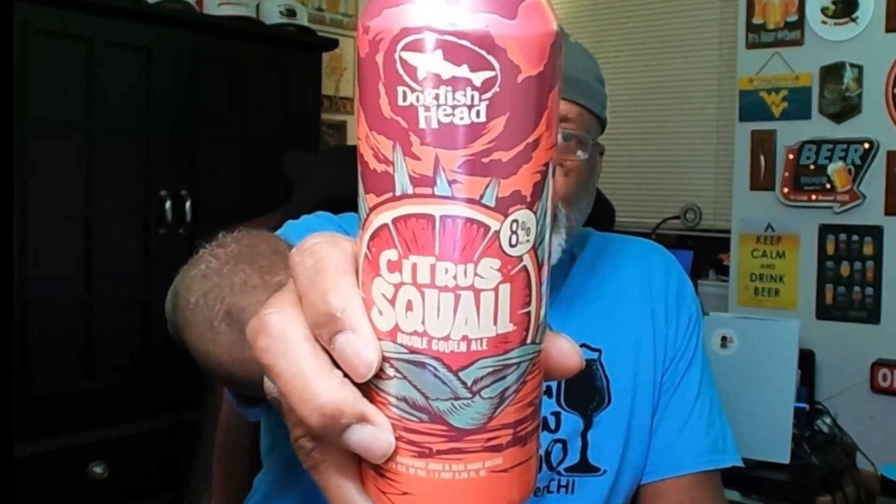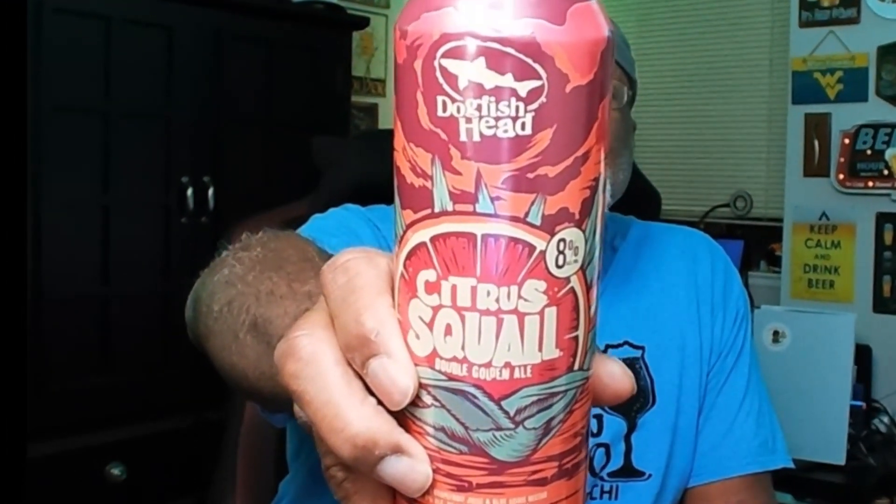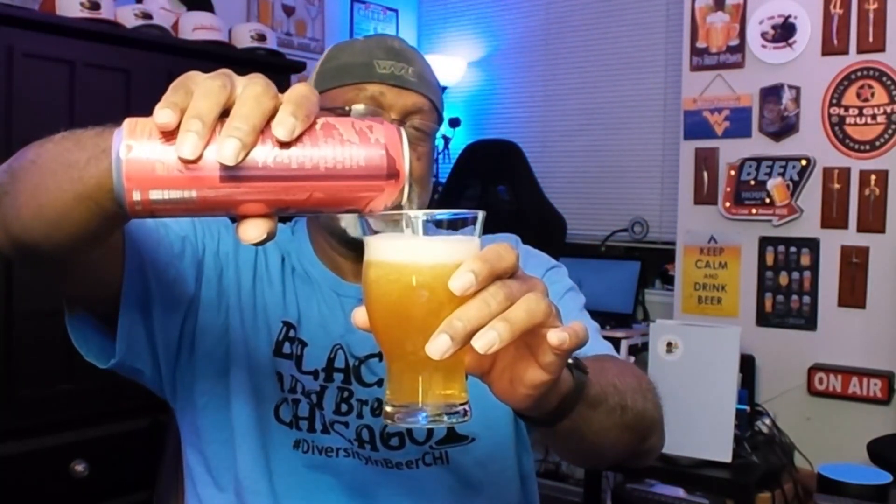Today I'm going to bring you a beer from Dogfish Head. This is going to be a look at their Sísquaw Double Golden Ale, which comes in at eight percent ABV. It is an ale with grapefruit juice and blue agave nectar. Let's crack this baby open and get it into glasses. This is a 19.2 ounce can — I think it was $2.99 for the can.